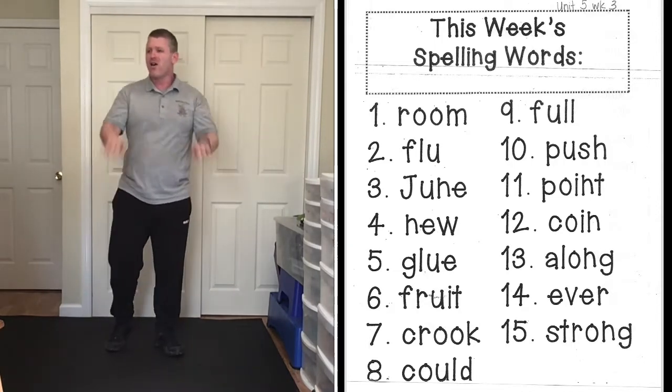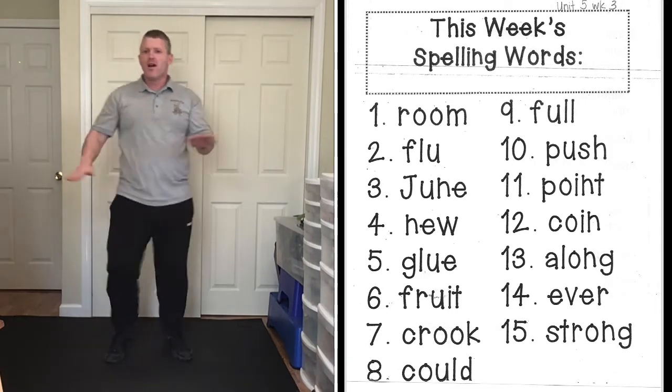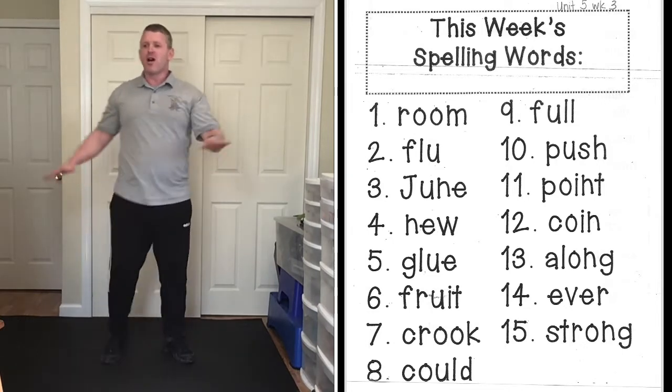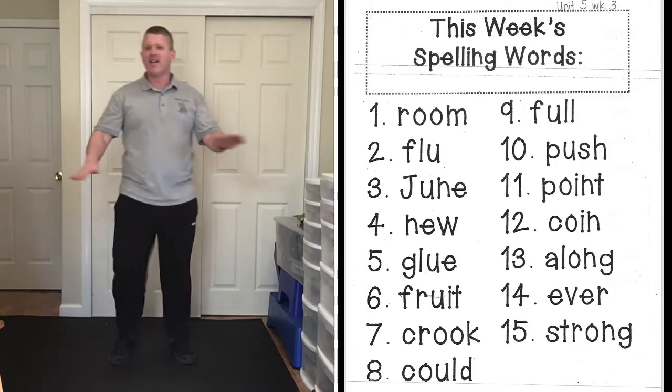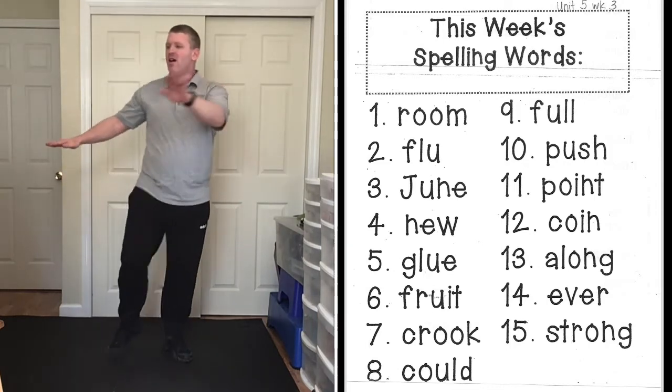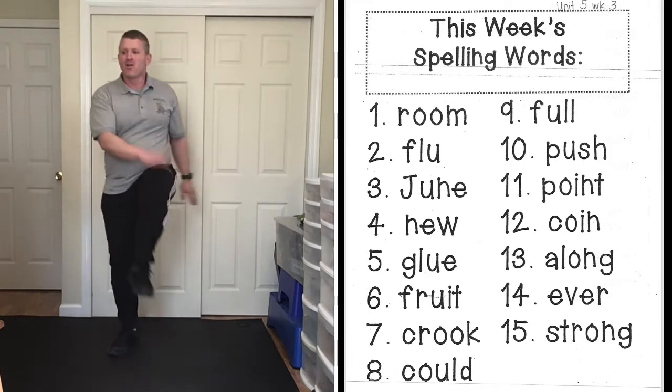Alternate touches — ready, go! Push, P-U-S-H, push. Point, P-O-I-N-T, point. Coin, C-O-I-N, coin.